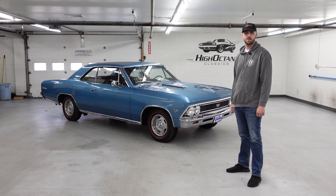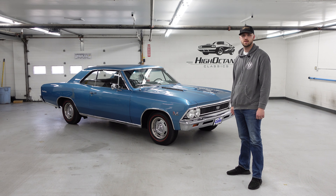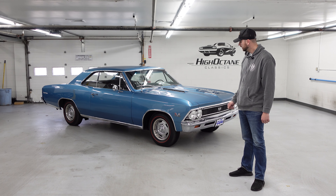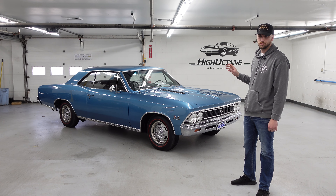Hey guys, Nick here at High Octane Classics. Let's take a look at this beautiful new arrival, this 1966 Chevelle Supersport. This is a real 138 Supersport — this is not a Malibu with SS badges on it. This is the real deal.